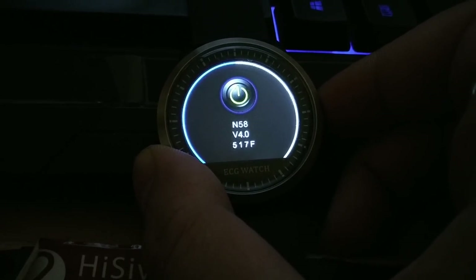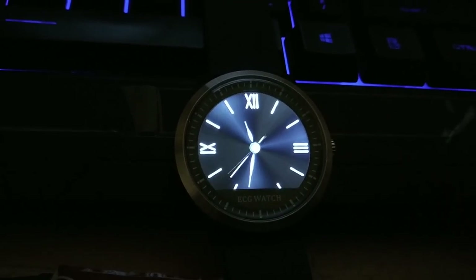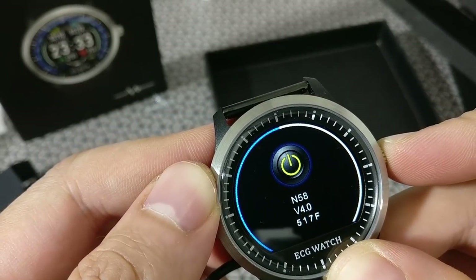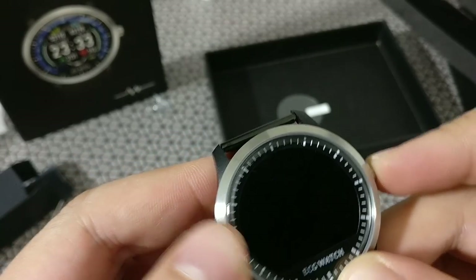It's also got the usual functions like a timer and a switch-off button. These are some of the watch faces — it's a really nice display. I honestly like the way the watch looks; it's a brilliant display.